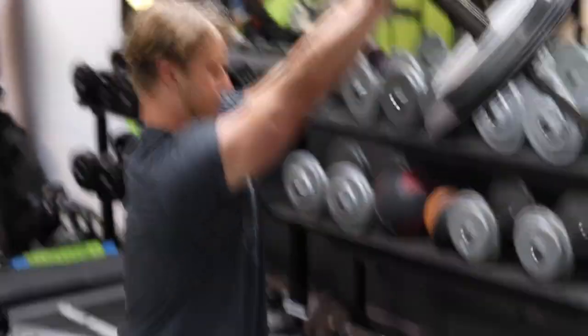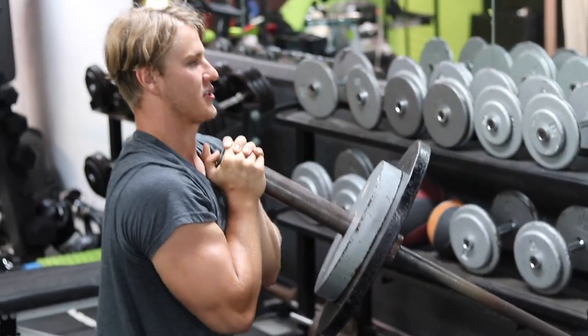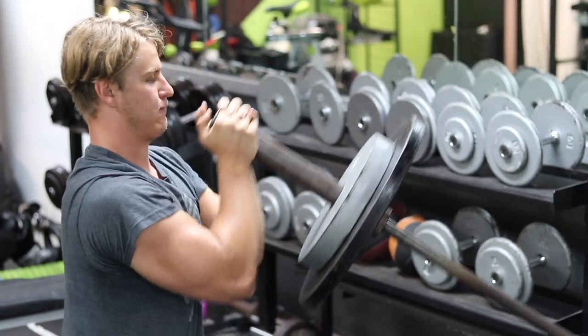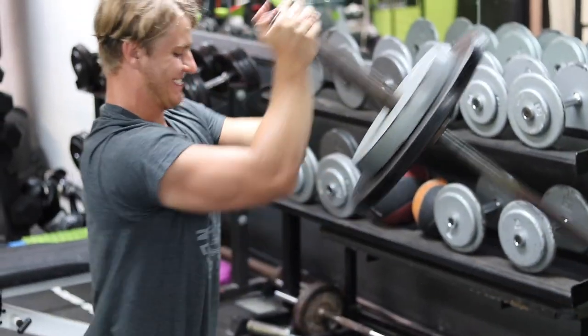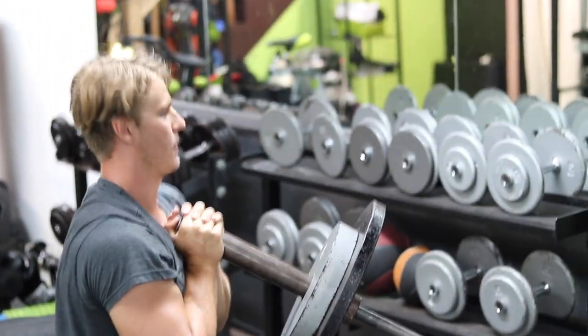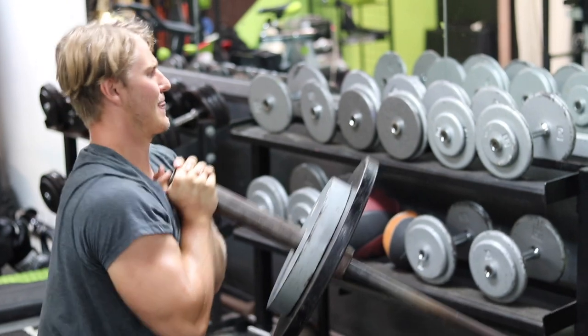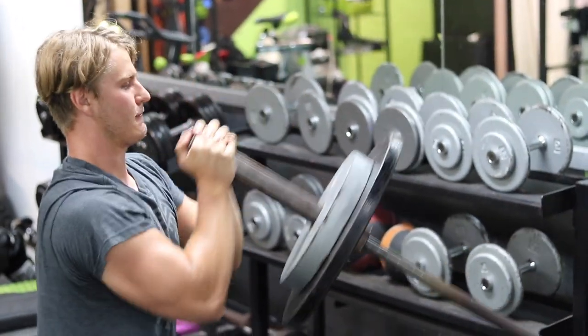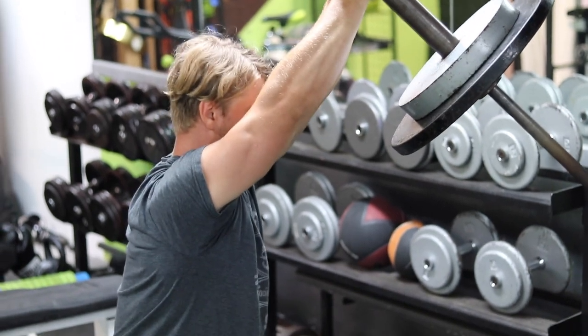To finish this workout we have landmine presses. I don't usually do this exercise too often, so it's good to throw in as a finisher. We did two sets to failure and it was definitely a burner — a lot harder than it looks. You just stick the barbell in any corner of your house and you're able to do this exercise.